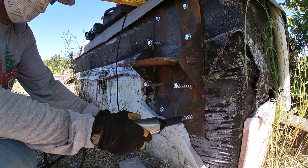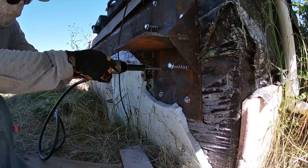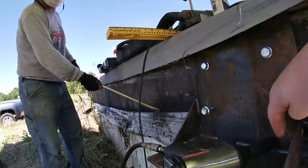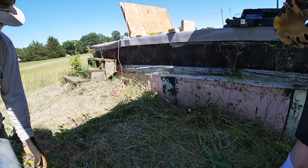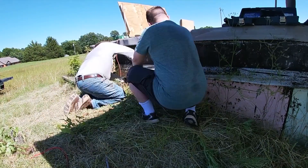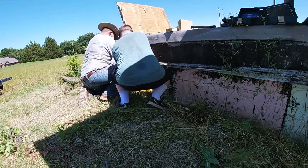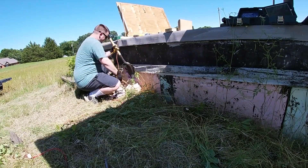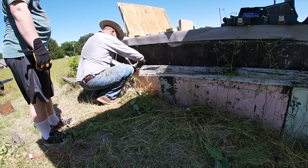There are four mounting points for the gantry crane; each one has eight bolts. You first drill the holes out with a roto hammer and then use a pneumatic impact wrench to put them in. Unfortunately, we had a one or two gallon compressor, and these bolts take a lot of force, so we got about half a bolt in before we ran out of air and had to wait a few minutes.